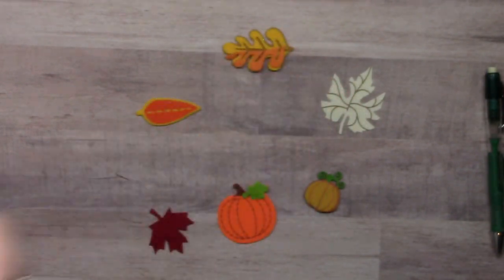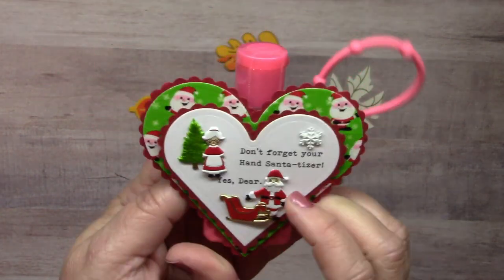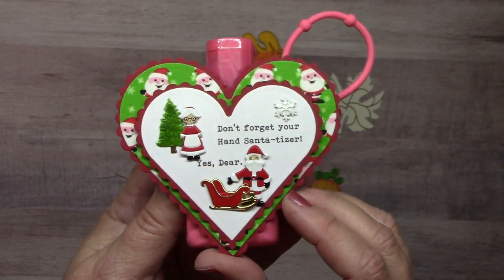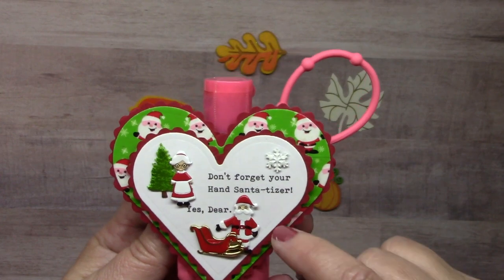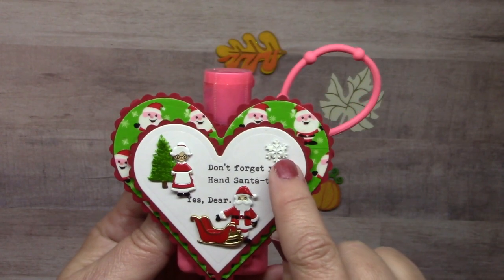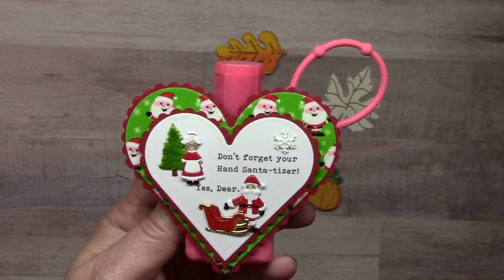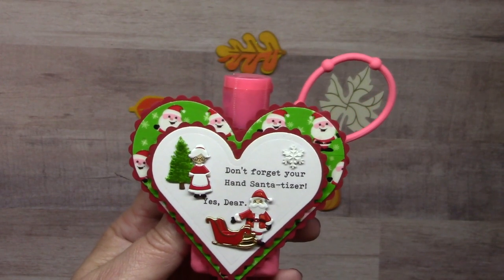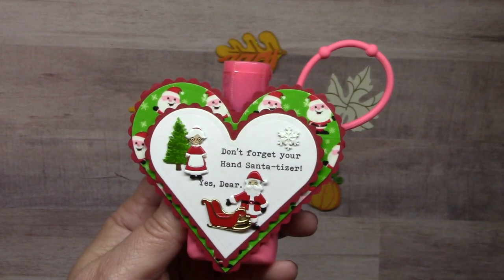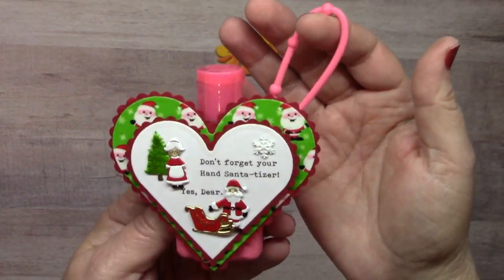Lauren Burgold created a super cute little sanitizer tag that says 'Don't forget your hand sanitizer' and he says 'Yes dear.' She used the Mr. and Mrs. Claus brads, the sleigh brad, pine tree brads, and snowflake brad. The background heart was cut out of Santa washi tape applied to cardstock before cutting the shape — giving that pretty background. Great idea for either an ornament or on a package.